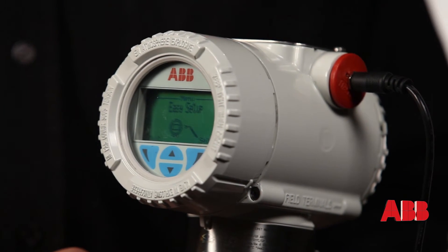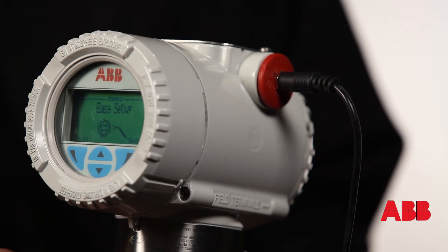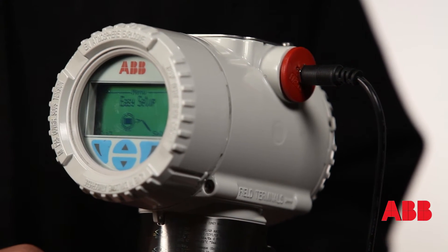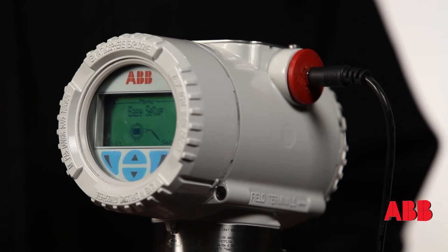In easy setup, this transmitter has nine different menus. The very first one is easy setup, followed by device information, communication, and diagnostics. Easy setup covers all the functions you need — setting your span, your zero, your linear output, and zeroing the transmitter. You can be up and running in minutes.